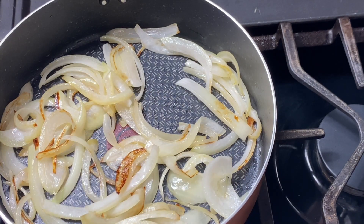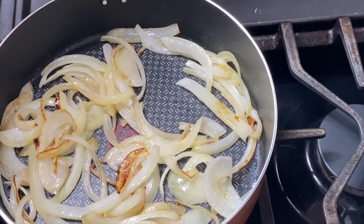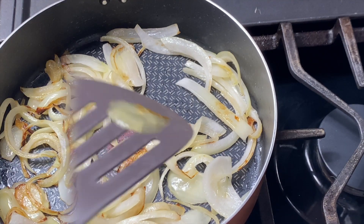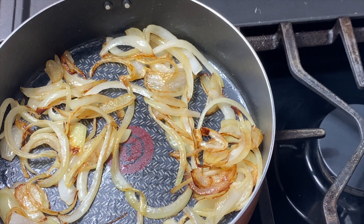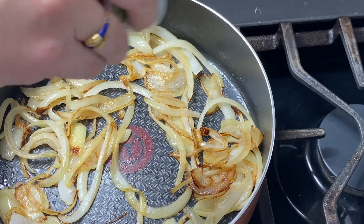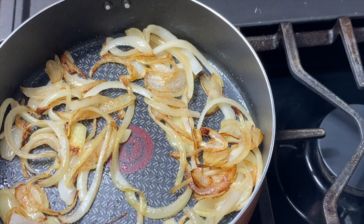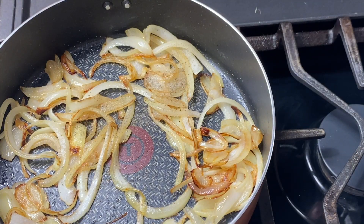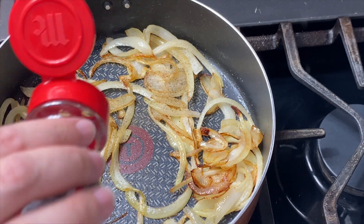You just want to reduce the heat down a little bit so they can caramelize from the inside out. Once the onions are almost caramelized completely, I go in and add some salt, some pepper, and a little bit of dried thyme. You could also use fresh thyme if you have it on hand, and if you don't like thyme you don't have to add it, but I love the flavor and it really does add a lot to this crostini.